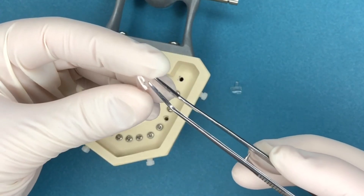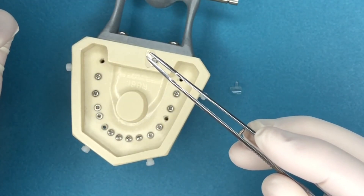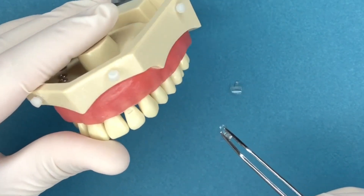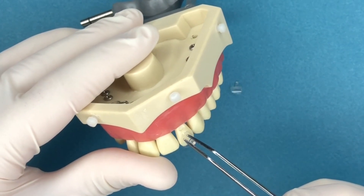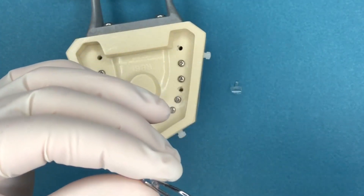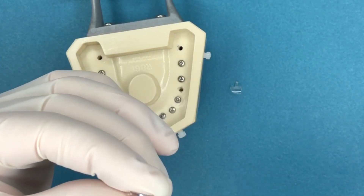The assistant needs to take this and put it on a cotton forcep and hand it to the doctor. Of course, try not to drop it in the transfer, but then the doctor is going to put it in the right spot. The assistant sometimes just has to try to think through how the dentist is going to place this.